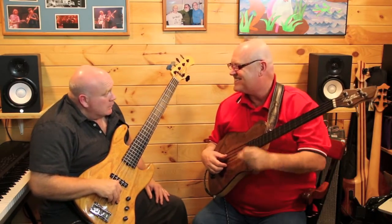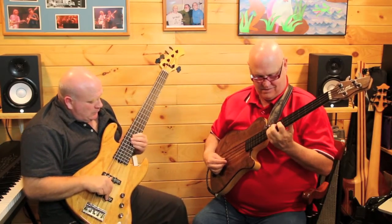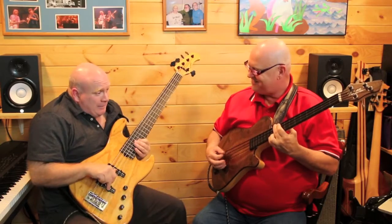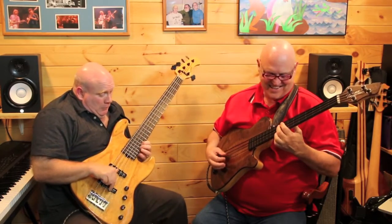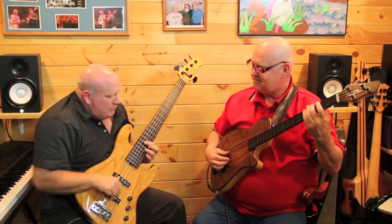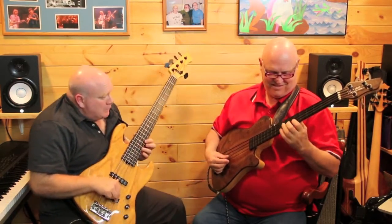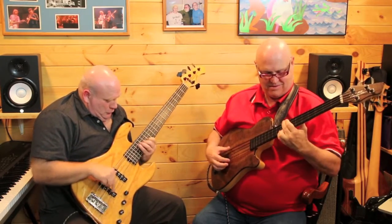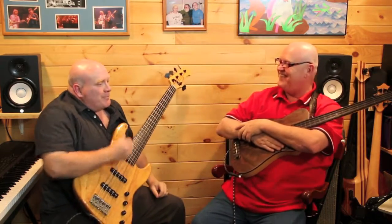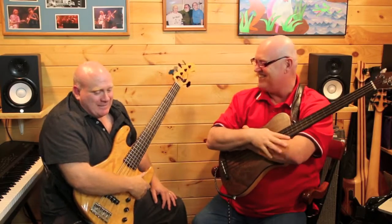Let's pretend we're running the solo a little faster — just a different sound. They gotta buy the album to hear the real stuff! Ed, that's killer. Let's stop there and go to another tune. Thanks a million. Thanks for having me — this is cool, I appreciate it.